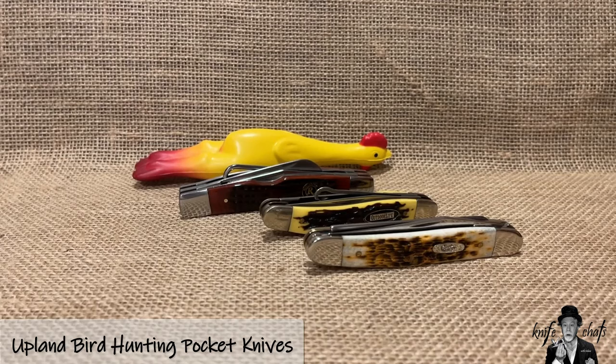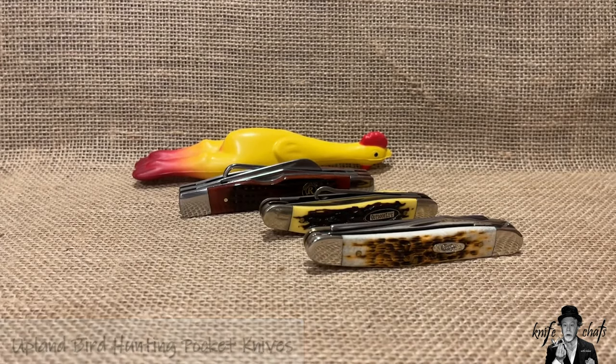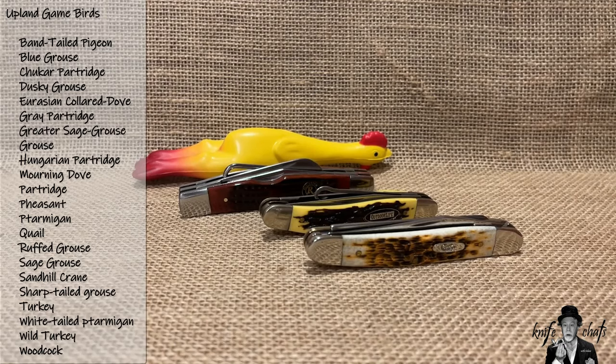These are knives that are designed for the upland bird hunter. For those who are not familiar, an upland bird hunter is someone who's hunting something other than waterfowl. These are birds that are not commonly found in marshlands or on lakes or rivers. You're not looking at ducks or geese or anything like that.